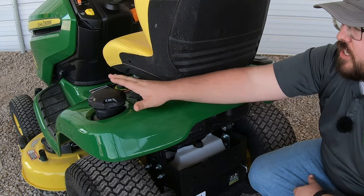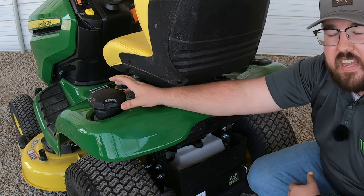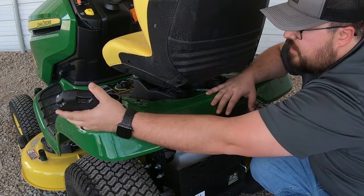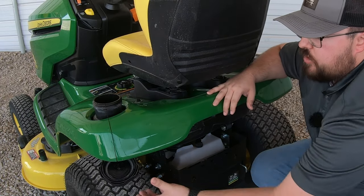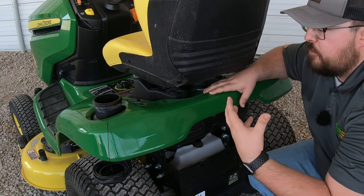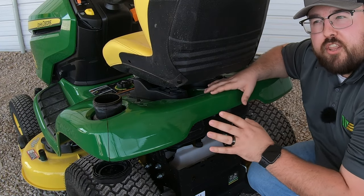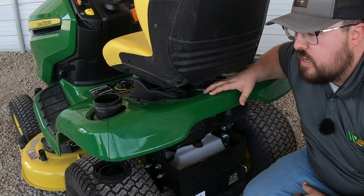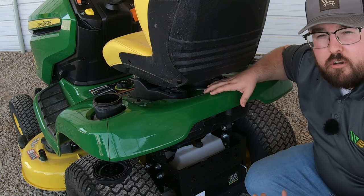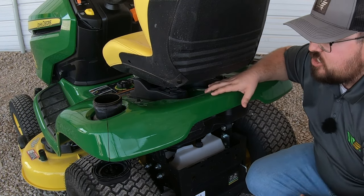At the rear of the mower, first I'd point out the fuel opening — a large three-inch opening with a tethered lid so you won't lose it, making it easy to get gas cans in. This mower has a 3.3-gallon tank. As a rule of thumb, expect about a gallon an hour on fuel — sometimes more, sometimes less depending on grass type and cutting conditions — which helps you gauge your mower's fuel performance.